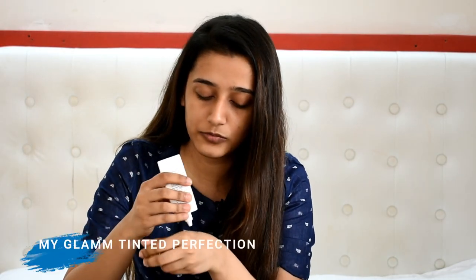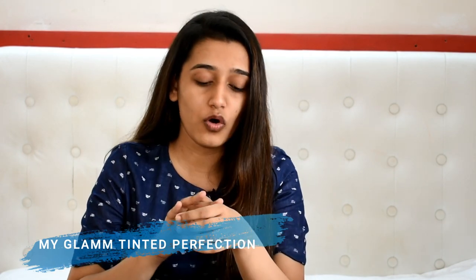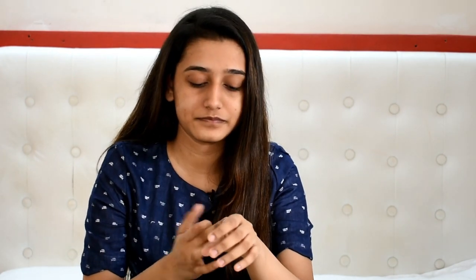I'm starting off with a primer. I'm using My Glam's Tinted Perfection — this one's really nice. If you're traveling a lot before your office, you can use a sunscreen instead of a primer and that will do the job. I'm just applying it on my t-zone first and then going all over the face. This will ensure your makeup lasts all day long.